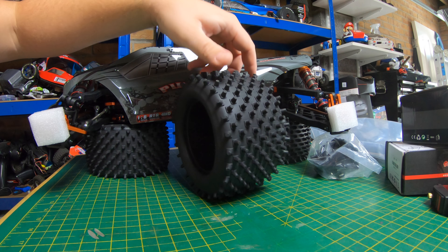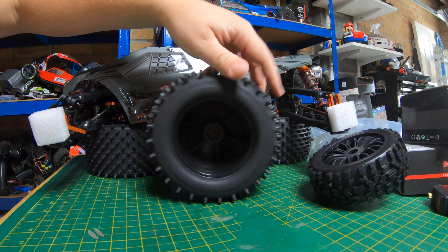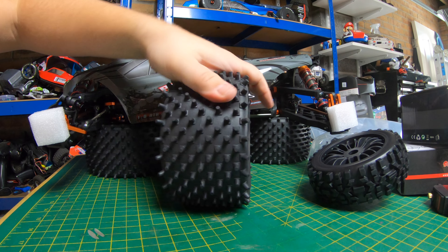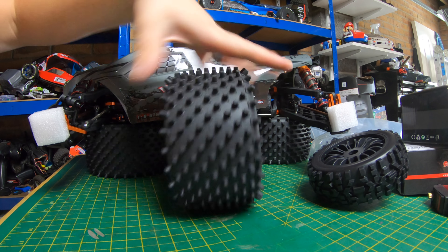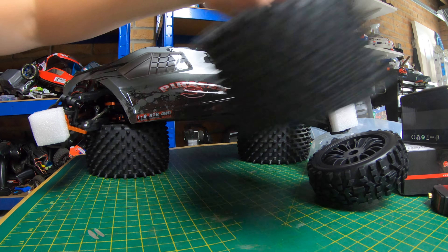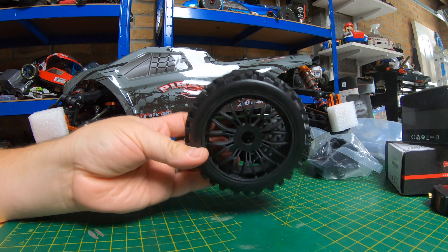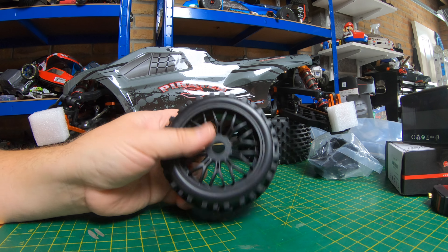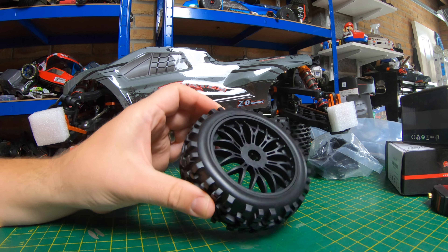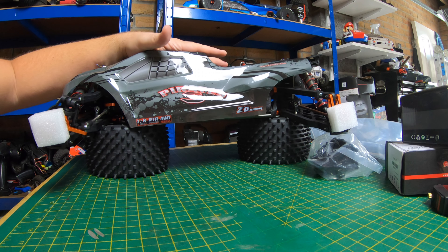It comes as a roller with these massive stock wheels — look at them next to the ones we're putting on. They're huge. They're not going to be much help for a speed build because you lose so much speed through the size of them. They'll offer decent traction and we might have a play with them, but for the speed build I'm using these smaller ones. They come in about the same size as the Badlands you can get — I've got some Badlands on Proline wheels that are about the same size, but these are a lot cheaper. So this is the ZD Racing Pirates 3 and this is the chassis we're going to use.